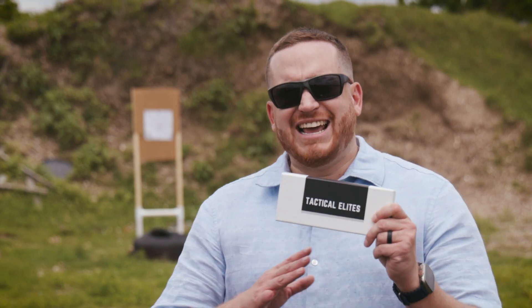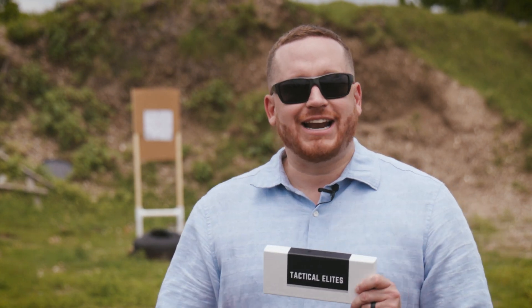Hey everyone, today I wanted to show you all this awesome new tool I got for sighting in my rifles. It's called the SightRight Boresighter 2.0, and it's hands down the best laser bore sighter that I've ever seen.